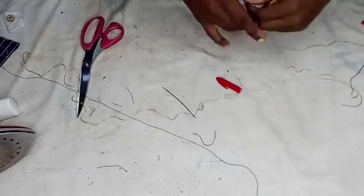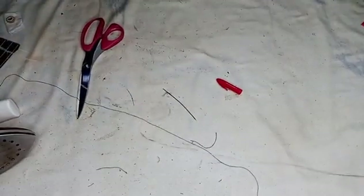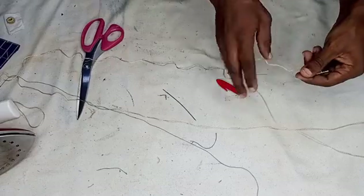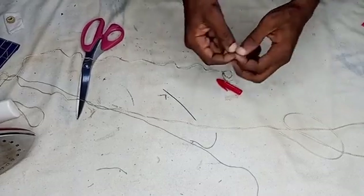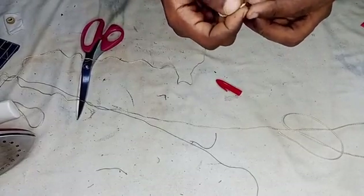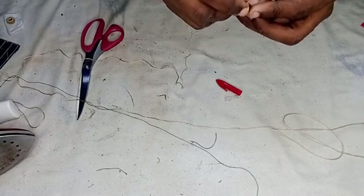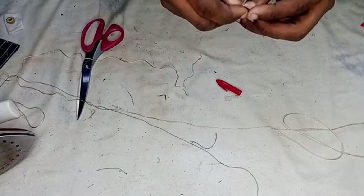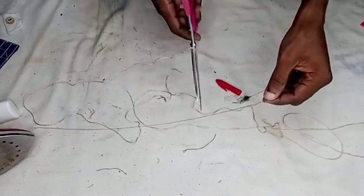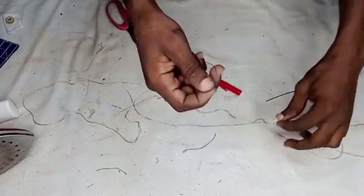We have this silika thread — get it as long as possible. We are going to thread this and put it through the needle. It may be very difficult to pass this through, so what I will do is use the normal thread as a helper to pass my silika thread through the needle.